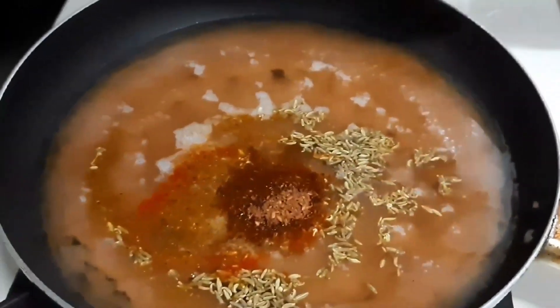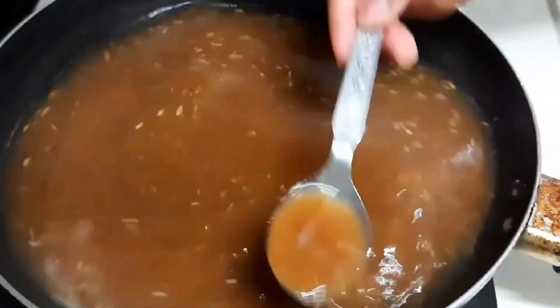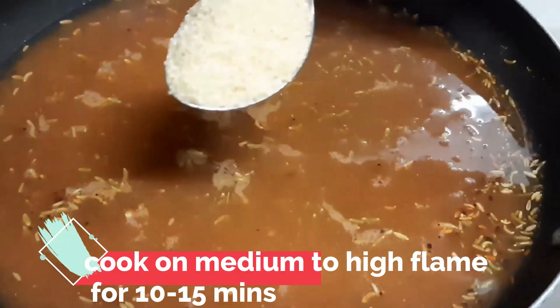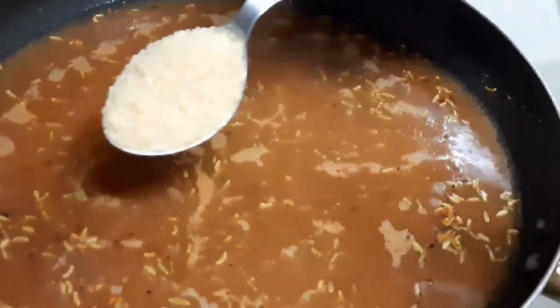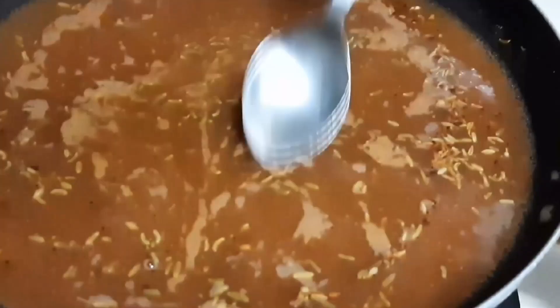The flavor is very good. Add some ajwain or cumin powder. I have added 5 tablespoons of sugar. You can adjust all the ingredients according to your taste. We will add it to get a nice sweet taste. Adjust your ingredients as you prefer.